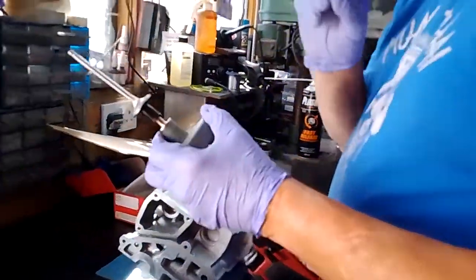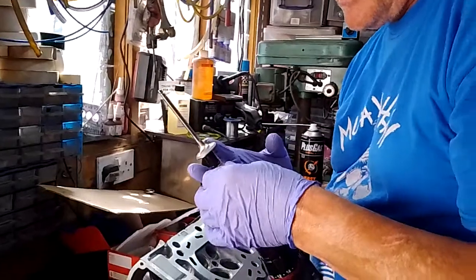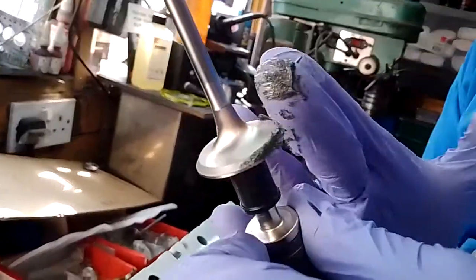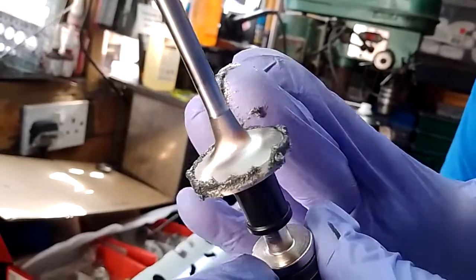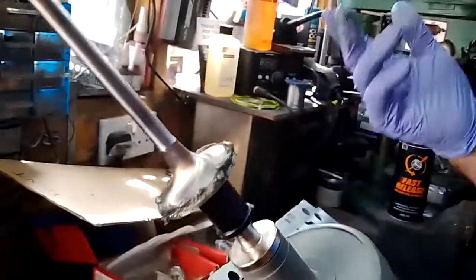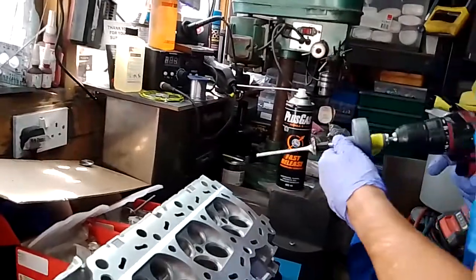I'll give you a quick demonstration on how I do it — everybody's different. I'll paste around the valve seat. What I would worry about is getting it on the shaft where it goes through the guide. Avoid getting it on the shaft because it'll ruin your valve guides.